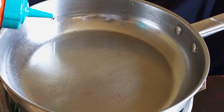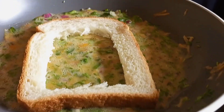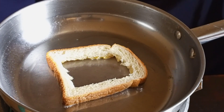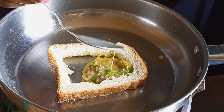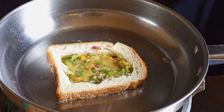Then heat your pan and add a little oil. Take your egg and vegetable mixture, take the outer part of the bread, soak it in the eggs, and then place it face down in the pan — the part that you've soaked in the eggs is the part that faces the pan. Then you're going to fill the empty part with the eggs, just like I'm doing in the video.